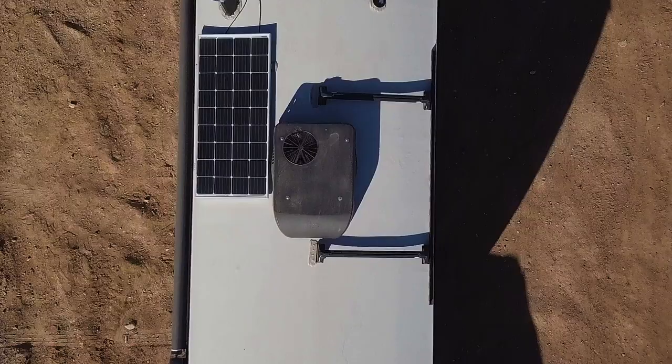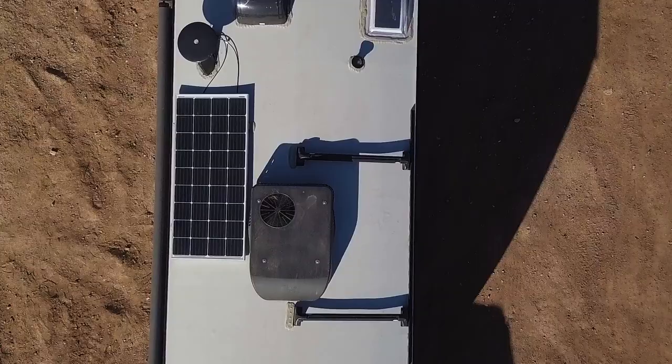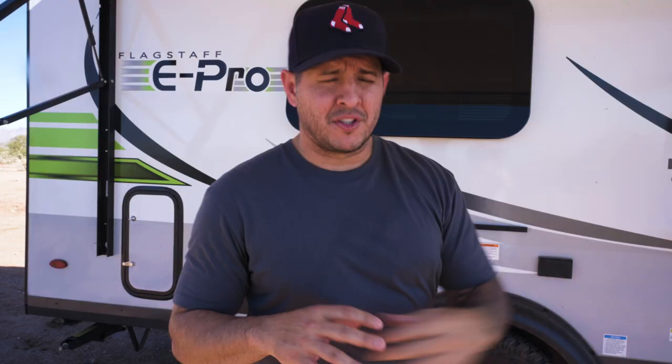We have a power awning, an air conditioner, and a 190-watt solar panel, but the battery was completely dead — the only thing running was the fridge. We decided to upgrade to lithium even though it was more expensive. It's about a hundred pounds less than an AGM battery, which was about a third of the price, so we had to weigh our options.